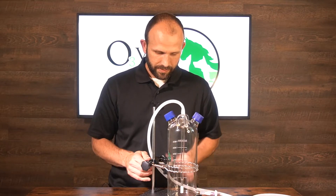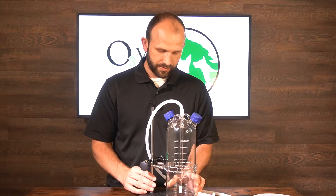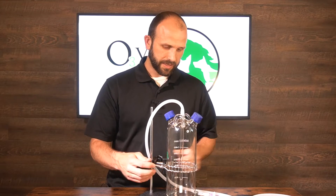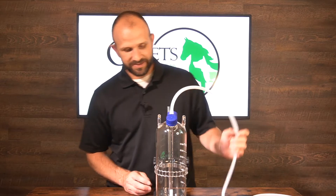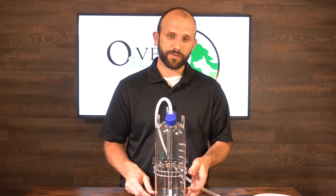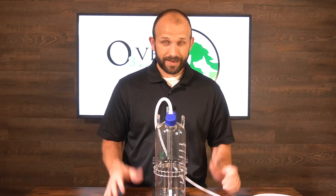Push the assembly back as far as it will go onto the plate, then tighten down the chain clamp so everything is nice and snug. That will keep the bubbler from tipping if anything knocks into it. That is the tabletop unit. Let's take a look at how to attach your bubbler to an IV pole.